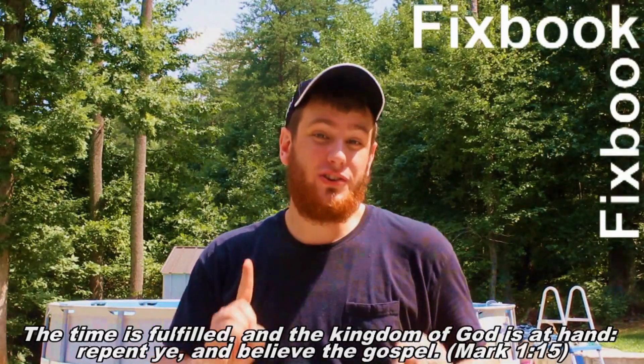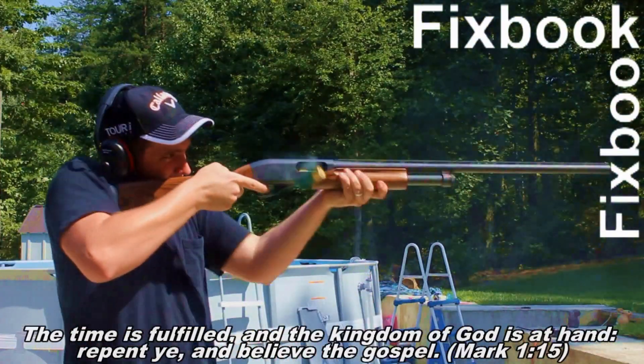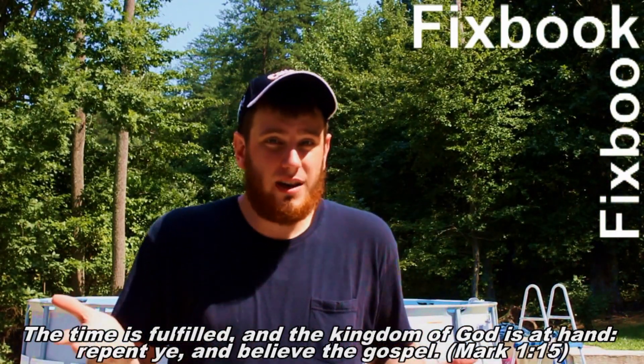Hey guys, I'm Jordan and you're watching Fixbook. After watching this video, your car problems stand about as much a chance as this laptop does against my hot legs. Now make sure you stay tuned so you can see what happens to the laptop at the end of this video. And as always, don't forget to subscribe and leave a comment down below.